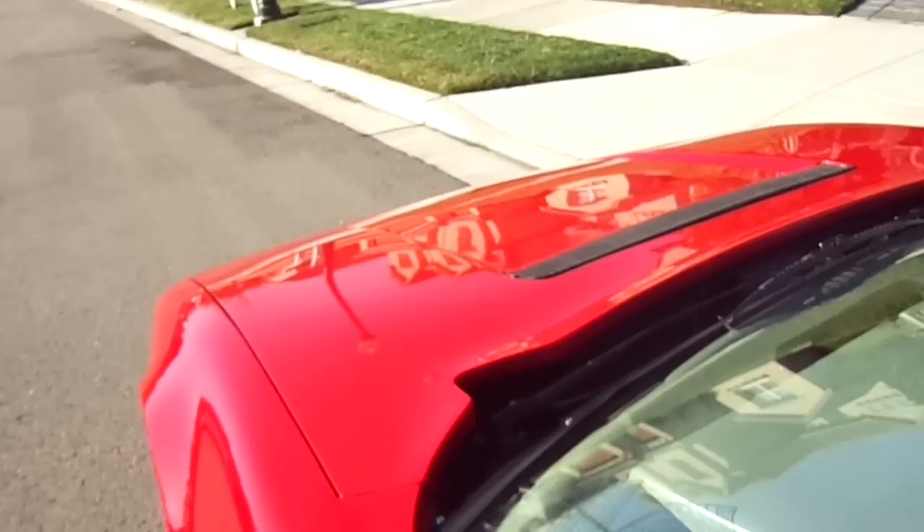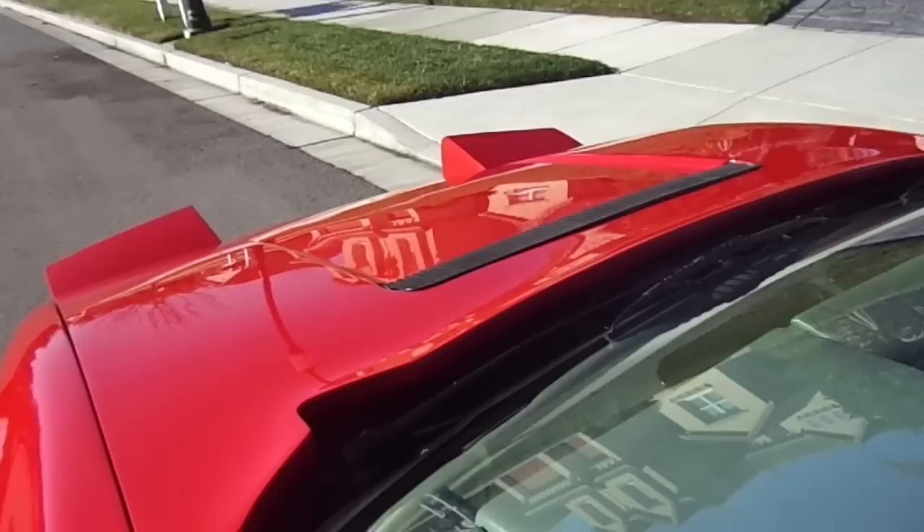We're coming back out to show you the headlights pop up. Headlights come right up, and headlights close back down.